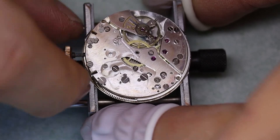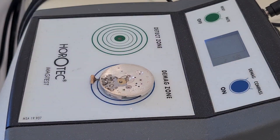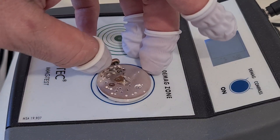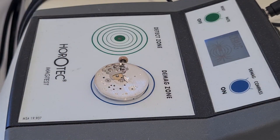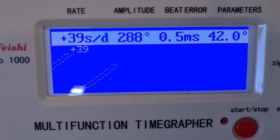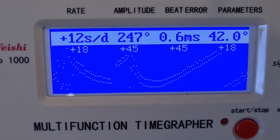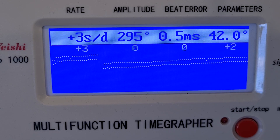Then we can demagnetize and put the watch on the timegrapher. That's a very pleasant surprise — we need to regulate it, but straight lines and good amplitude. In the end we managed to get it running very nicely — very happy to see that.